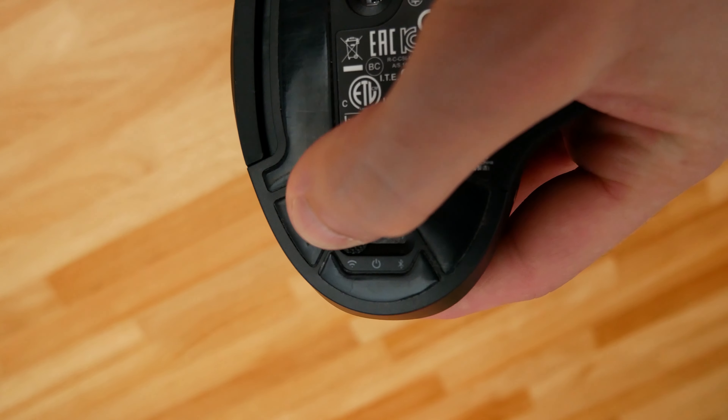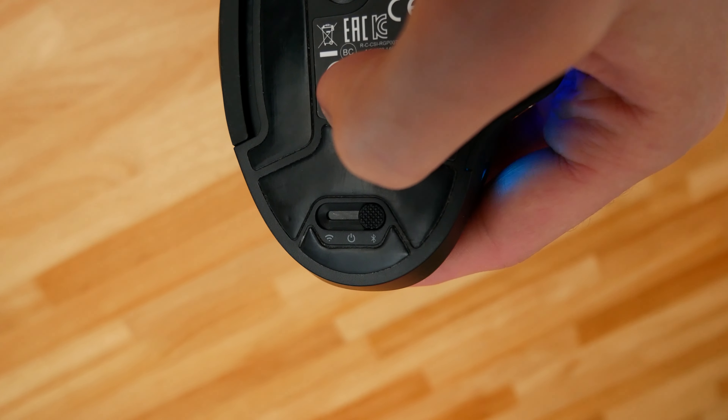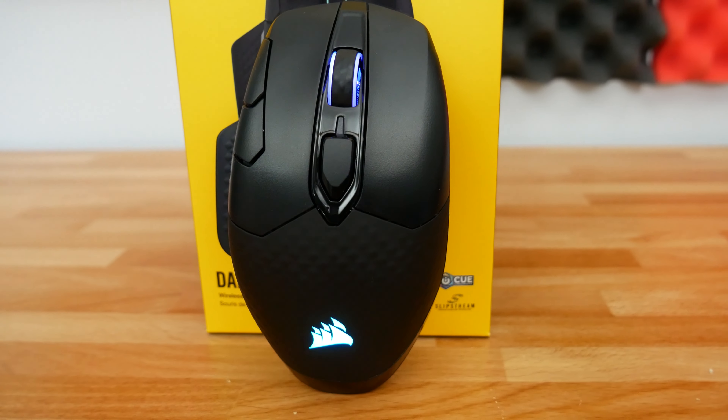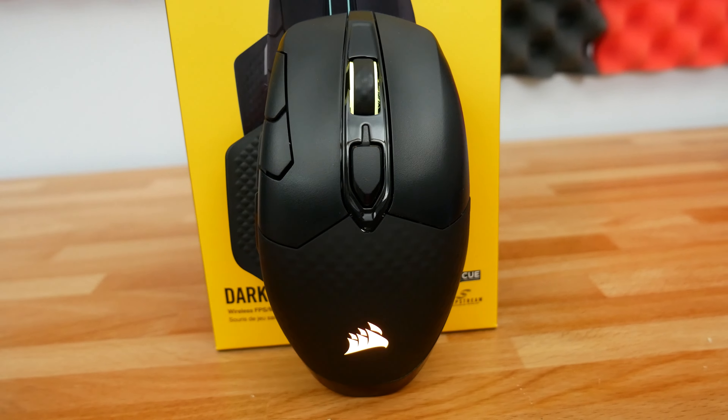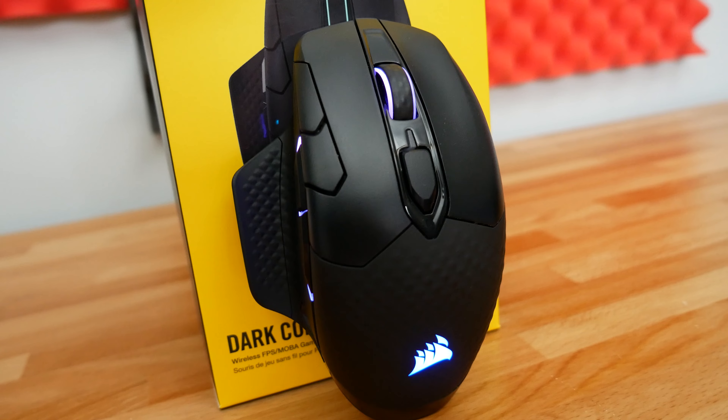The mouse also features a Bluetooth mode using Bluetooth 4.2. You get 18 hours of battery with regular lighting, 36 hours in wireless dongle mode without any lighting, and up to a claimed 50 hours on Bluetooth. I'll be honest — I didn't test 50 hours of Bluetooth battery life — but it does seem to get extended life with Bluetooth, which actually has a useful use case we'll come back to.